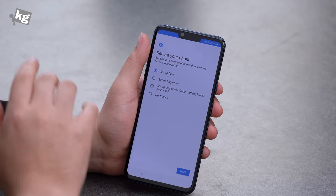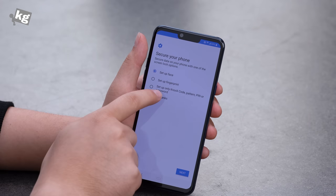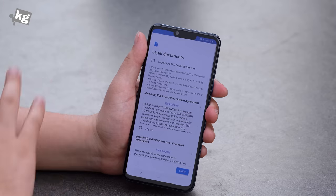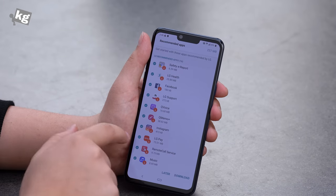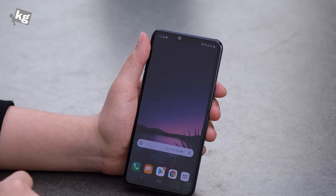The phone security options include face unlock, fingerprint unlock, knock code, pattern, PIN, or password. You can register your hand ID on the phone settings screen, so we'll get there for that. There are also a bunch of LG apps you can download. We're going to skip that for now, and we are done with the setup.